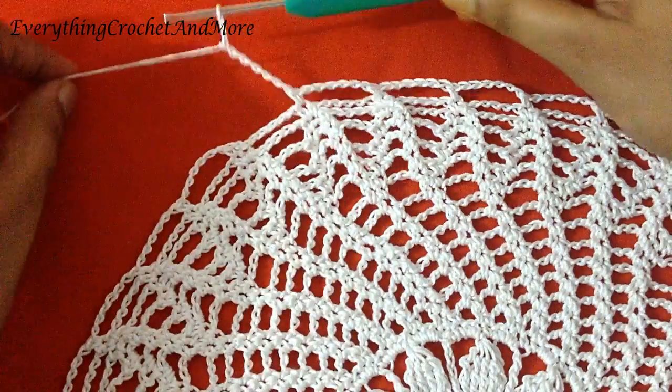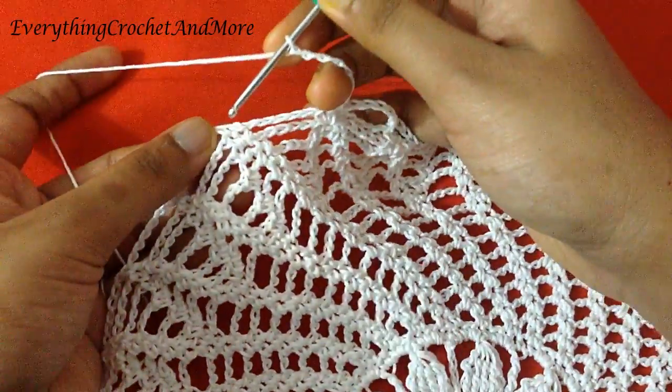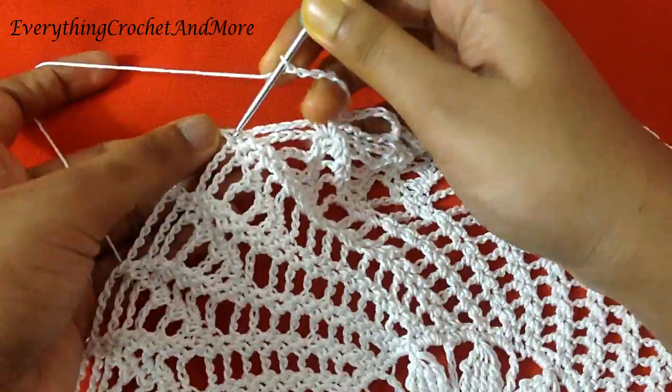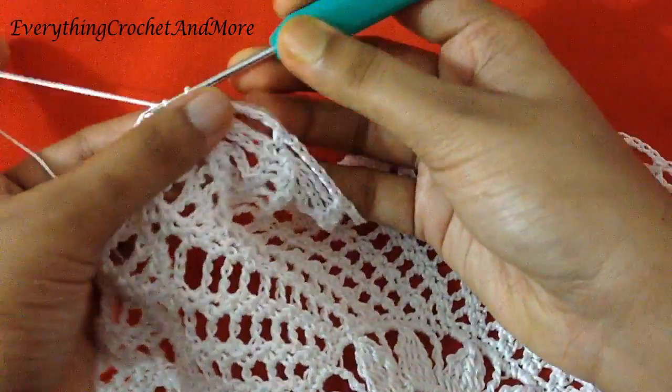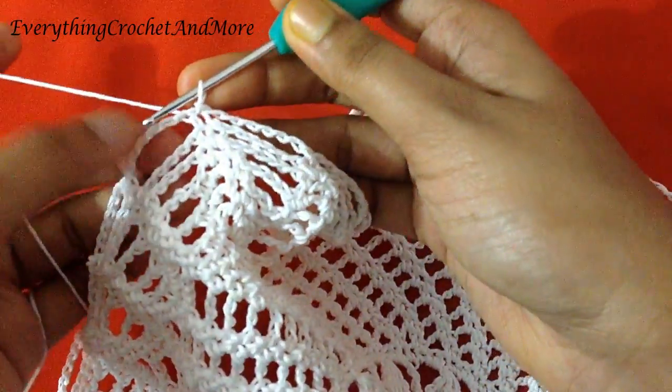The last chain 6 done. Let's finish our round 21 with slip stitch in the first single crochet of this round. With this slip stitch we finish our round 21.